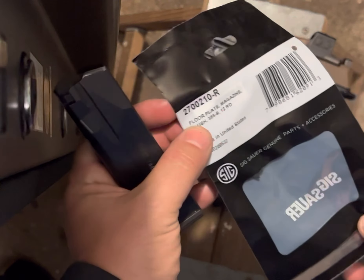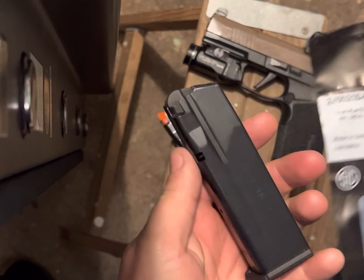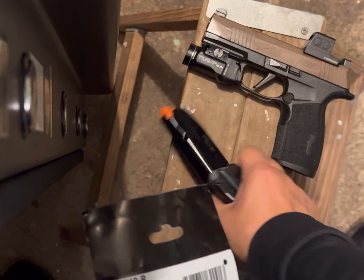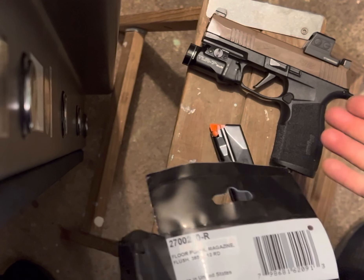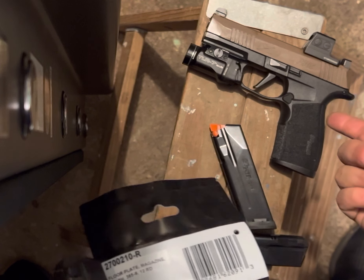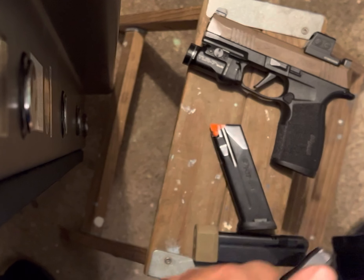These were like six bucks from SIG. Picked up a few of them, filed it back down with a Dremel — no dramas. I just use them for range mags because I'm carrying in the gun and a spare in my pocket, 17. So just a quick life hack for you guys who may have picked up an X-Macro, or like I did, just the X-Macro frame and some 17-round mags, and had a bunch of 15s lying around.